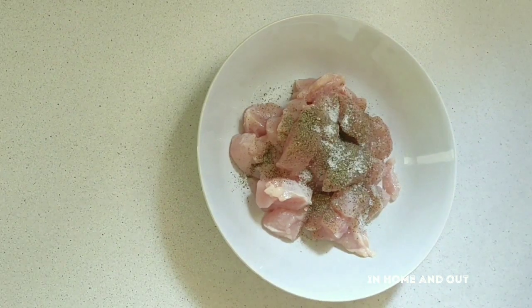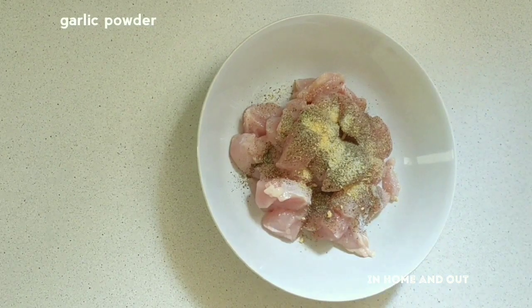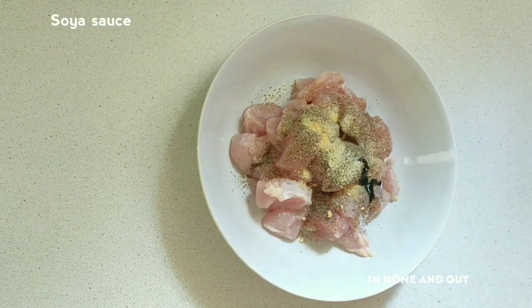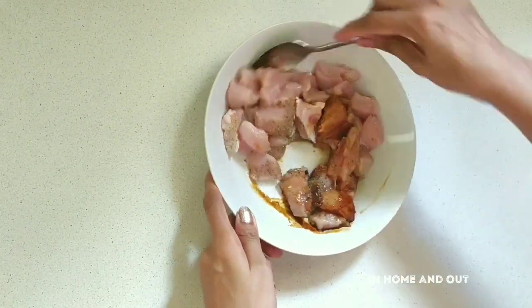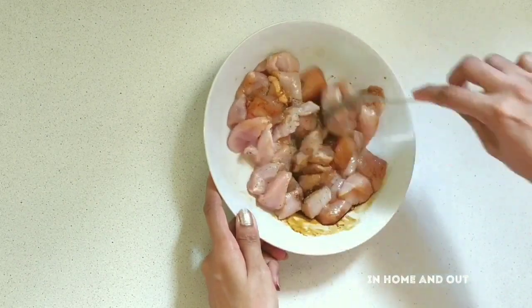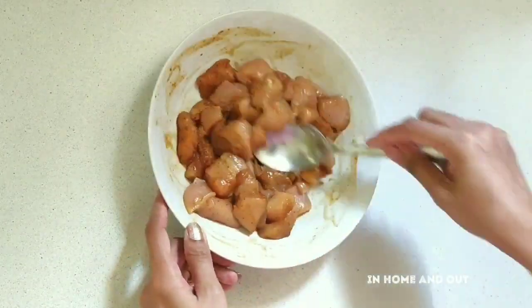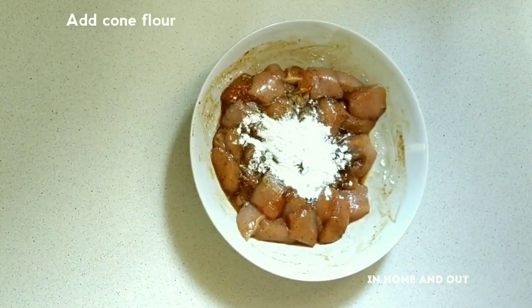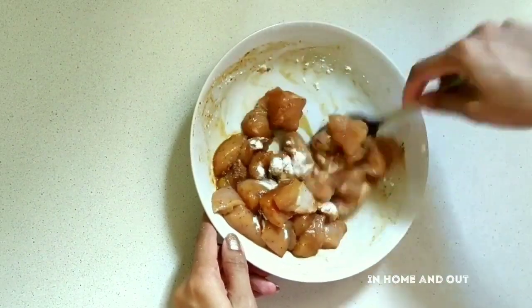Add a little garlic powder, a little soy sauce, a little vinegar, and a little chicken seasoning. Add some cornstarch and some eggs.